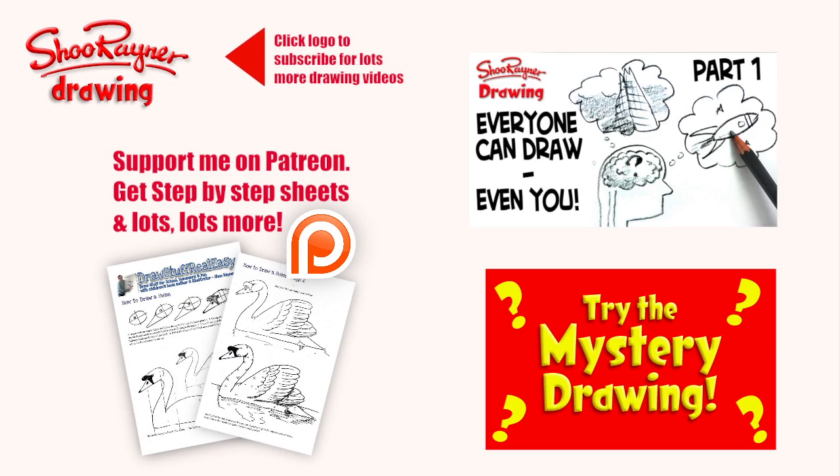I hope you enjoyed that. If you're raring to go, you can click the link and do my 'Everyone Can Draw' course, or have a go at the mystery drawing. Either way, make sure you've clicked the link up at the top to go to Patreon and get step-by-step sheets and more — join my art school. In the meantime, keep drawing and practising, and I'll see you next time. Take care now, bye-bye!